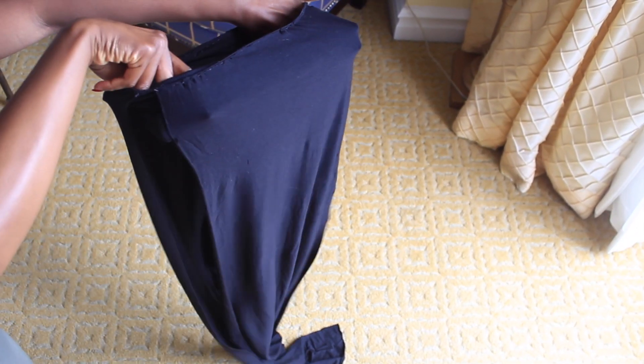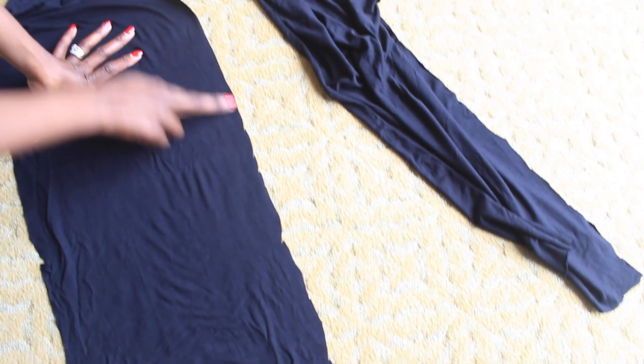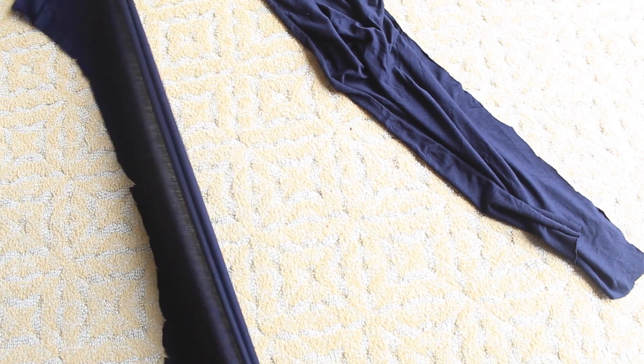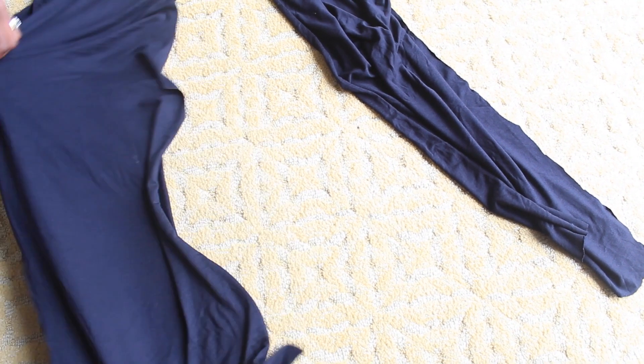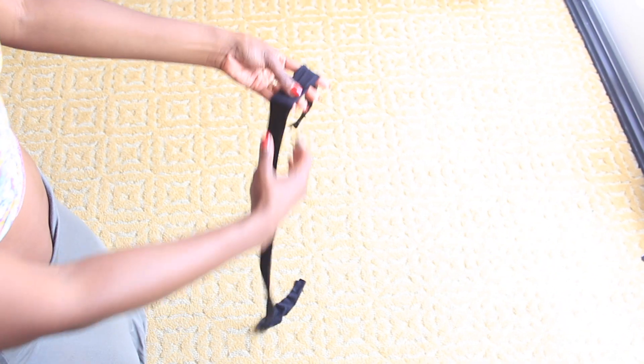This is what it will look like with your first panel, and this is what it will look like with both your panels sewn on — flip those right side out. There you go. Now because this material is stretchy, you don't have to worry about your edges being perfect. Once you pull it, it gives the illusion of hemmed edges — isn't that perfect? So yes, make sure you pull that material.